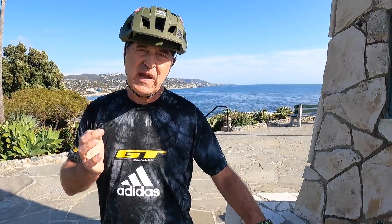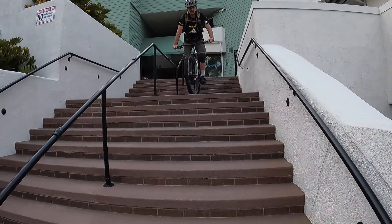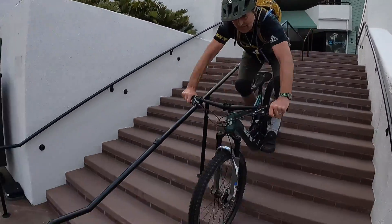Remember, you have to be able to visualize any kind of move you do on your bike before you do it. And once you do it, you have to be committed. You cannot interrupt riding down the stairs in the middle — that's way more dangerous. So really make sure you understand what you're trying to do before you actually do it.